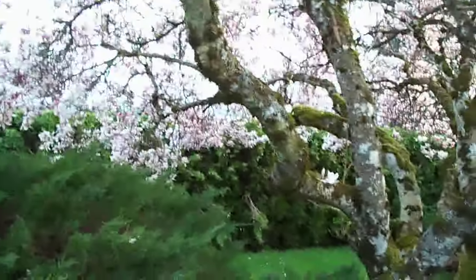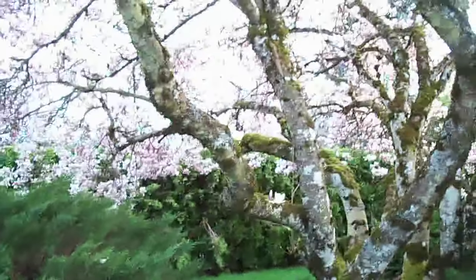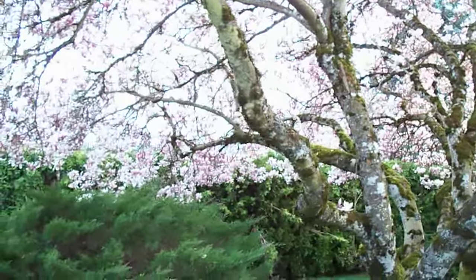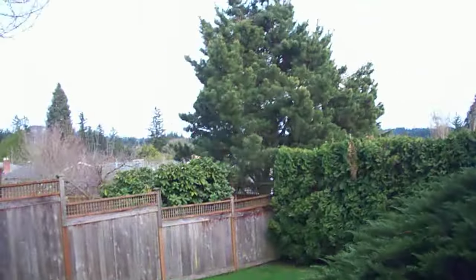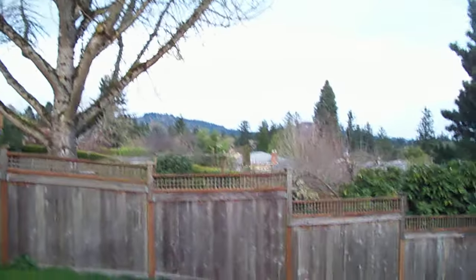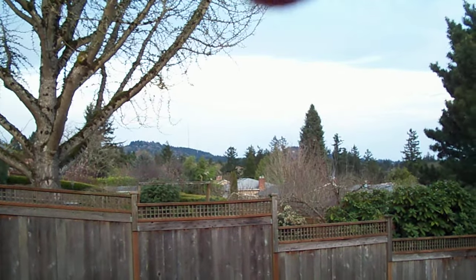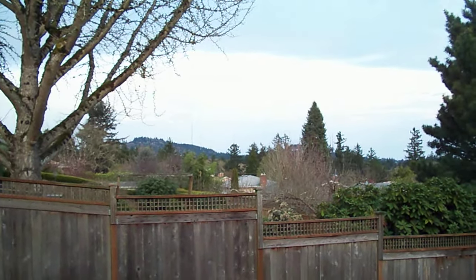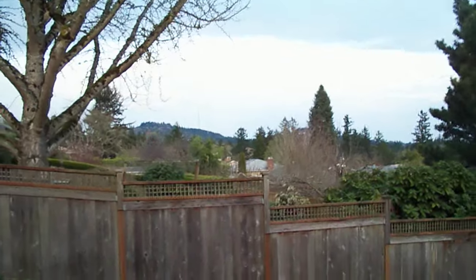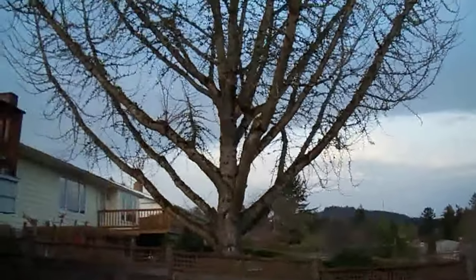We had the tree trimmed at one time and now the limbs are going out quite far. The trimming evened it out a lot. If you can see those power lines over there, there are four right there — and right over in there, there's a fifth one just where that last tree is. I used to live right at the base of that.